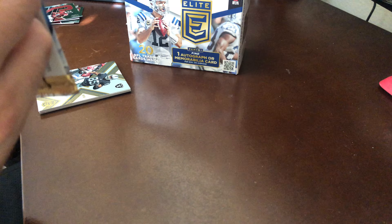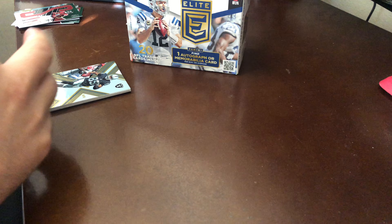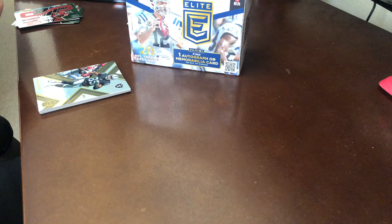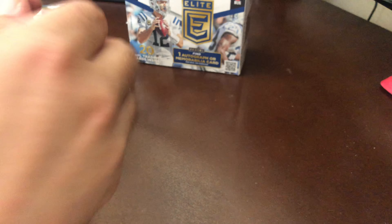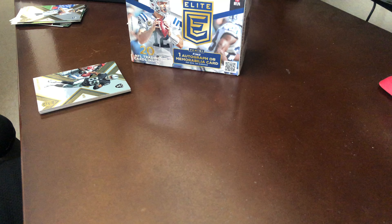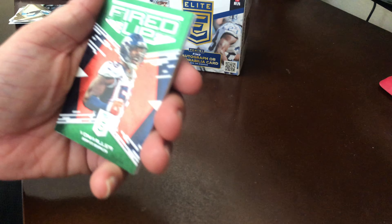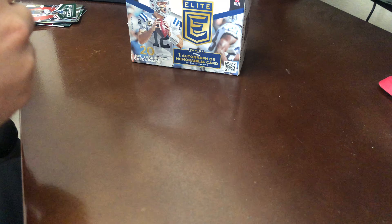This actually looks like a fat pack, so we're gonna set that to the side. We have Terrell Pryor Sr., and our rookie is OJ Howard. Field Vision — Ben Roethlisberger, I don't think it's numbered or anything — Jared Goff, Cam Newton. And our fat pack: Von Miller — Fired Up — again, I don't think it's numbered or anything.